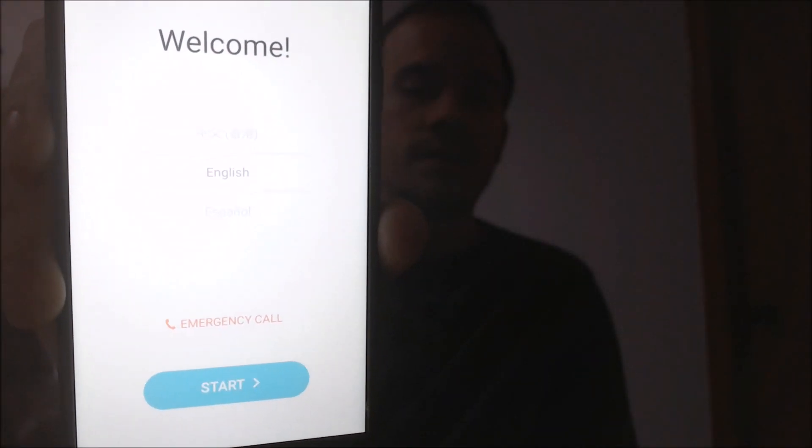So I'm going to go back — terms and conditions, there goes the Wi-Fi. Okay, so now we're back at the welcome screen. There we go, so you can see that.